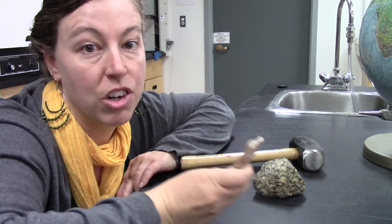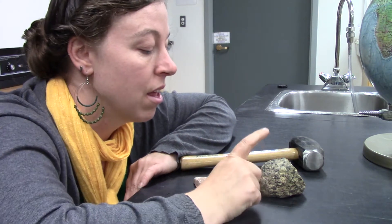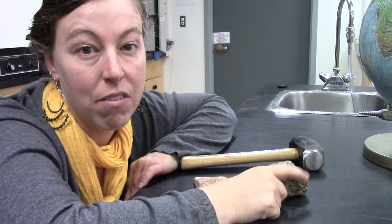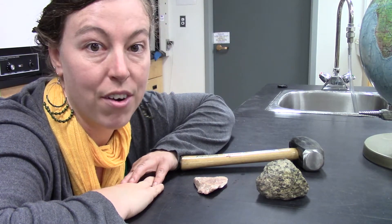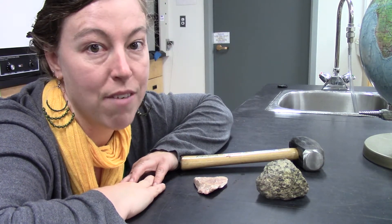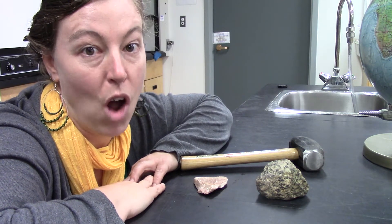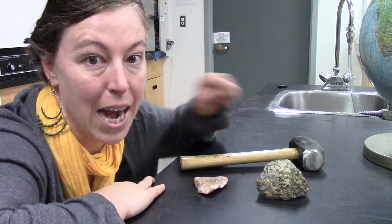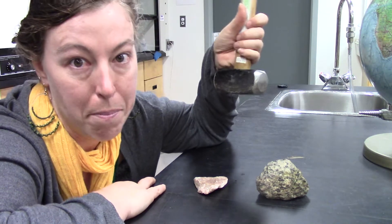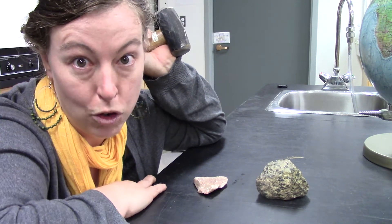This one has cleavage so when we smash it, it should break into those cleavage planes. This one has some pieces with cleavage and some without, but they're both just rocks I found out on the trails. I don't have any emotional attachment to them, and sometimes it's fun to smash rocks. Depending on the hardness of the rock you might need a good hammer. This is a pretty hard mallet. Make sure you wear protective eyewear before doing this.